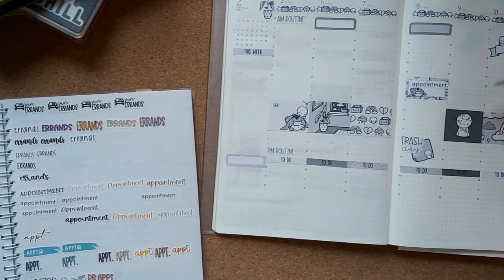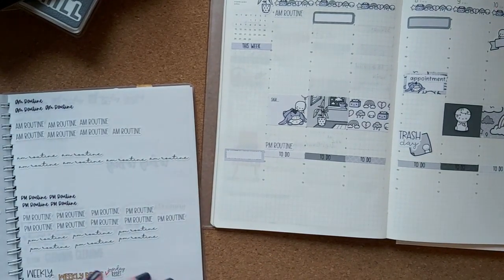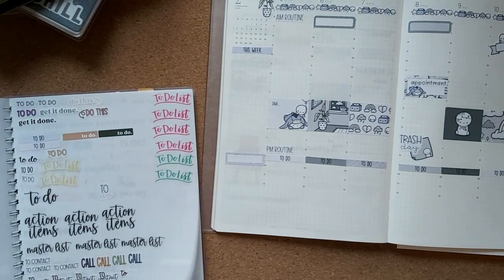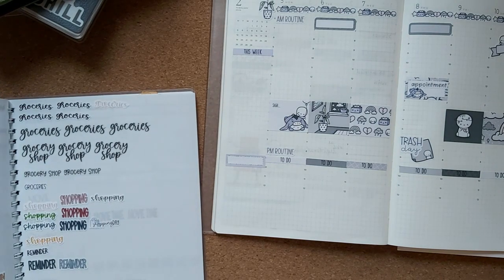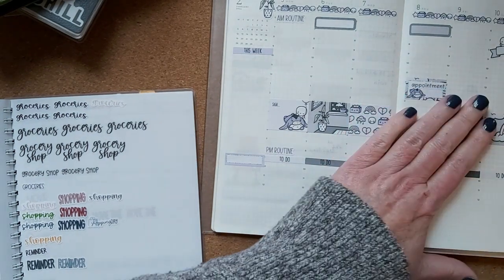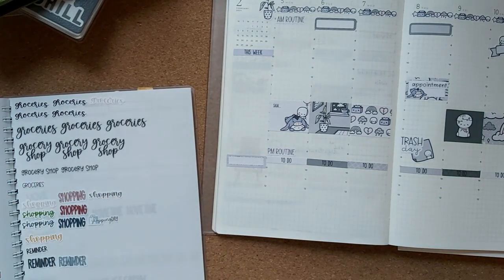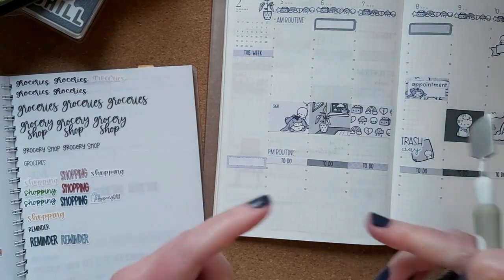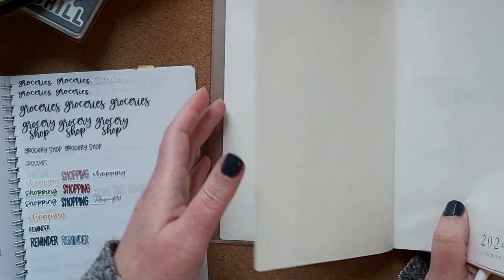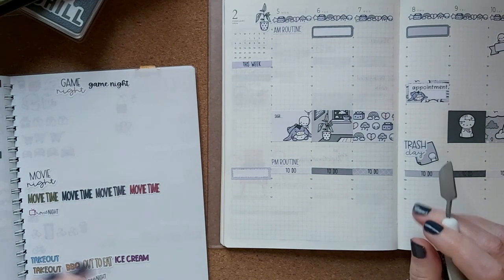I saw that Fern Creek had come out with clear font or clear small script stickers, which look really great. There are only a few from that range I'd use, but she's planning on coming out with more. They're coming on credit card-sized sheets, so they'd be perfect to stick inside your pockets. I'm really hoping that continues.